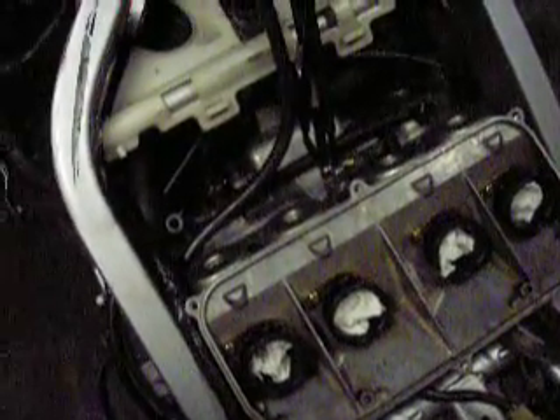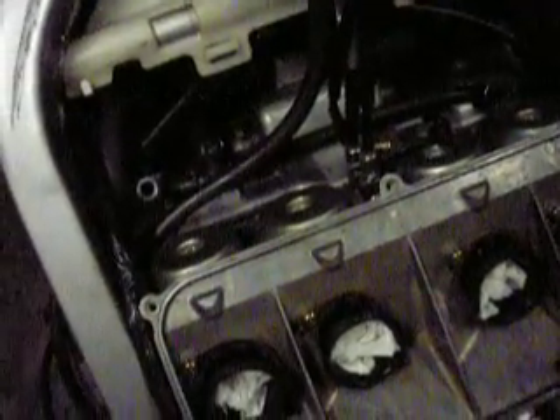Put the throttle cables on while the carbs are off the motor — that's a real good idea. I mark the push cable: if it has a push and pull, the pull cable pulls the carburetor open, and they have a push cable too. I just put a piece of tape on the push cable and mark the bracket it bolts into, that way you don't put your cables on backwards and worse yet, put your carburetors back on with the cables on backwards.